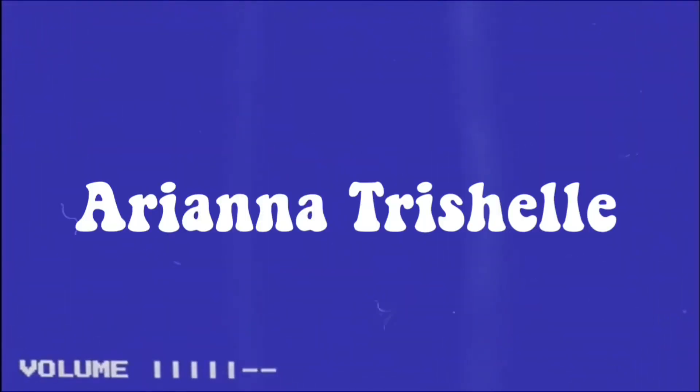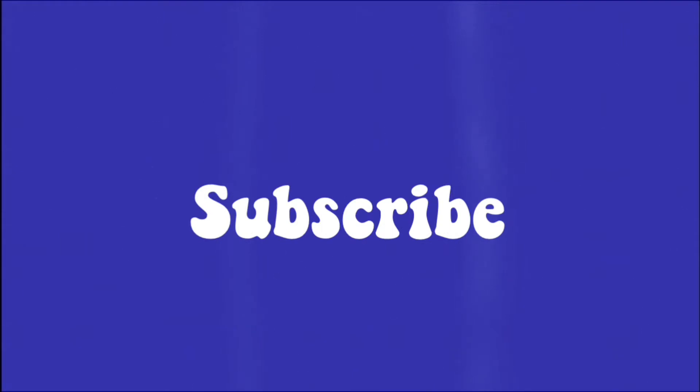Hey guys, what's up? It's Rani here and I'm back with another YouTube video. So guys, in today's video, what I'm going to be doing is I'm going to be doing my own nails.